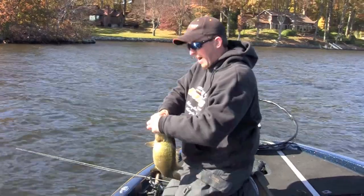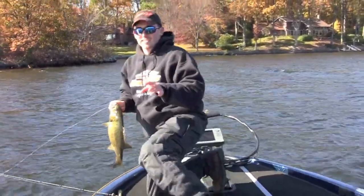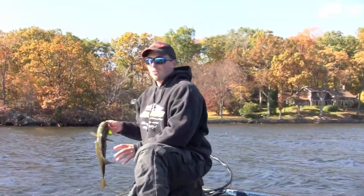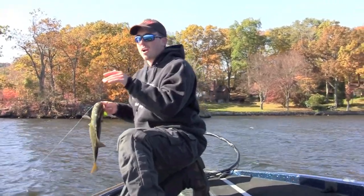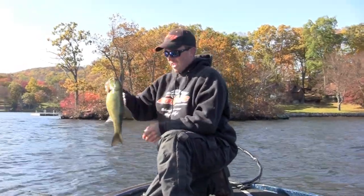I made about five casts to the same spot. It's really important that you make the same cast. A nice rod like this Dobbins glass rod gives you the sensitivity to feel when that bait is hitting that rock. As soon as you have that cast narrowed down, you want to keep making that same cast and eventually you'll get them.